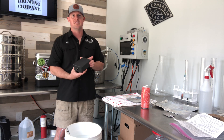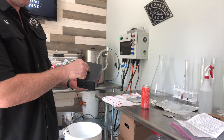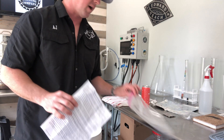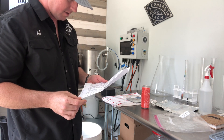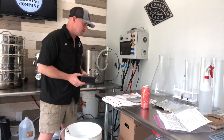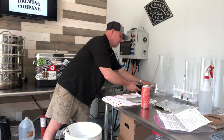First thing you'll need is a stir plate. It's essentially a computer fan that puts a magnetic stir bar in motion, spinning it around. You can get one of these for about $35. My recommendation is stirstarters.com — the best thing about this one is it's guaranteed for life. If it breaks, you just send it back and he'll replace it for free.